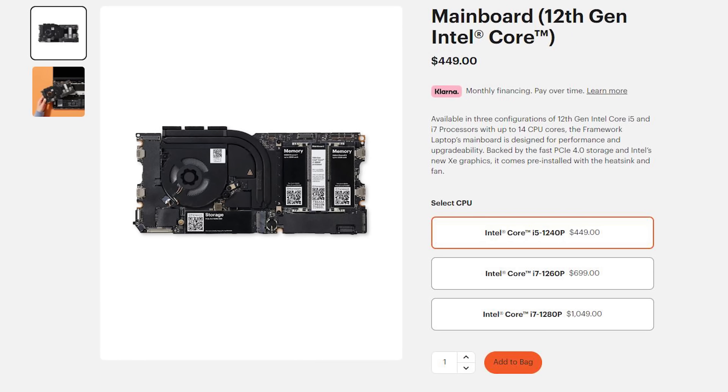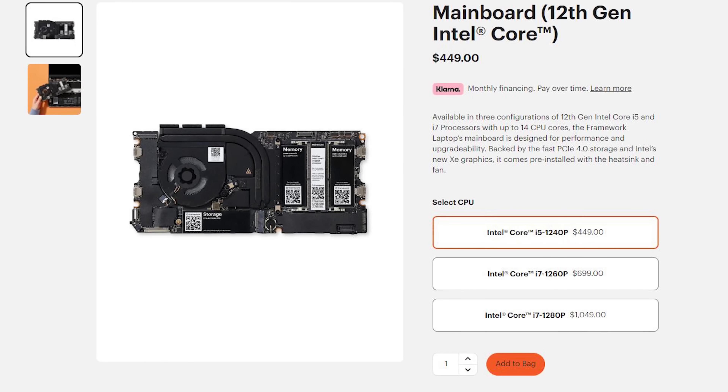It's finally here! Framework has delivered on their promise to produce an upgradable laptop with the release of their new mainboard with Intel's 12th generation core processors. What's more, we're being treated to a new lid with increased rigidity. Today we're going to run through the process of upgrading the mainboard to see if Framework pulled off their vision for a fully upgradable and repairable laptop.